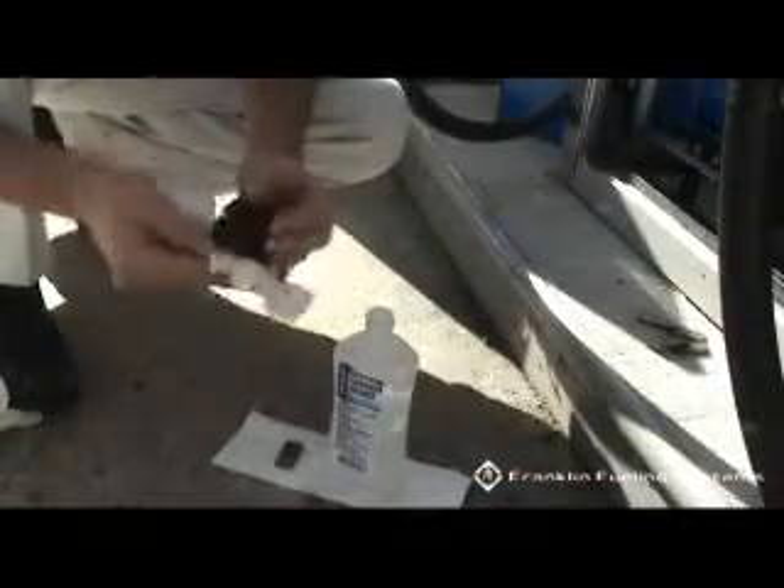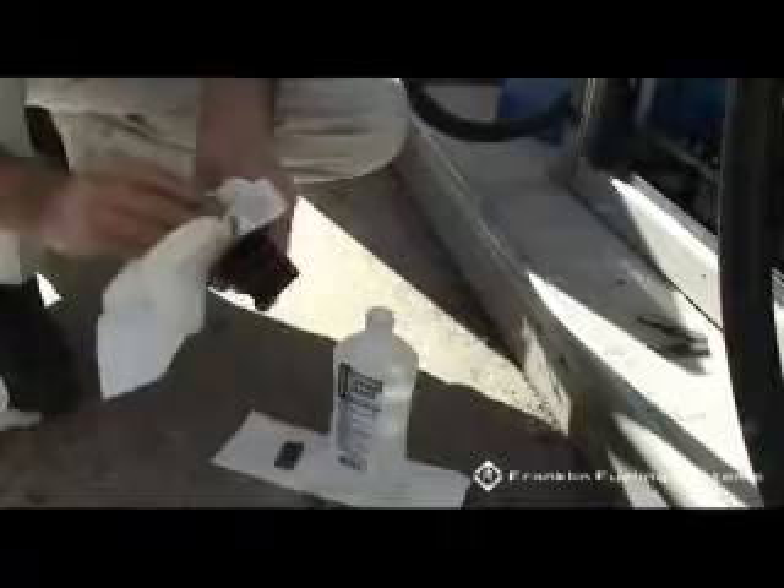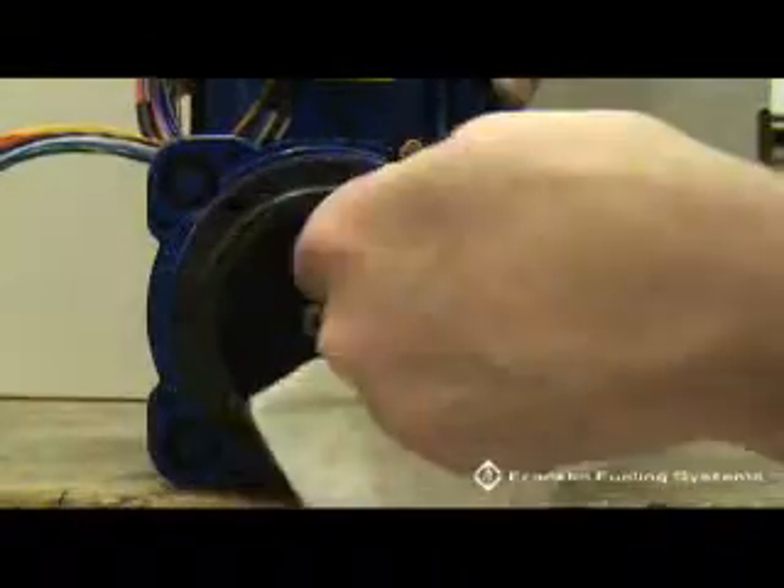If there is no visible damage, use a lint-free cloth with isopropyl alcohol to clean the rotor and vanes. Using a lint-free cloth with isopropyl alcohol, thoroughly clean the inside of the pump ring, rear of the pump cavity, the rotor shaft, and inside of the pump cover.